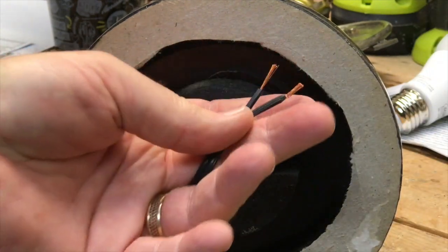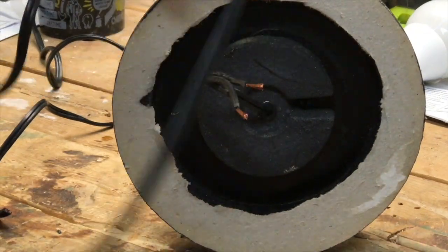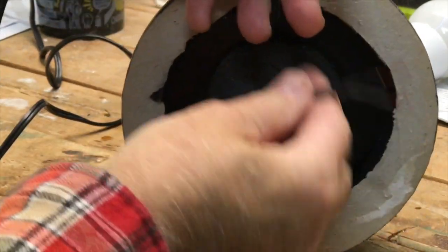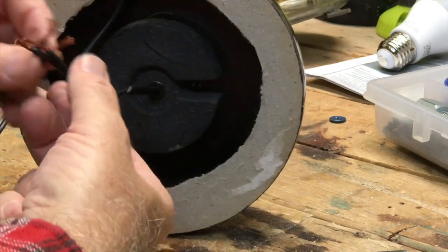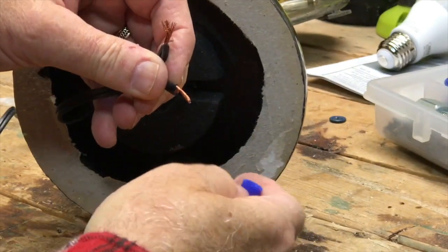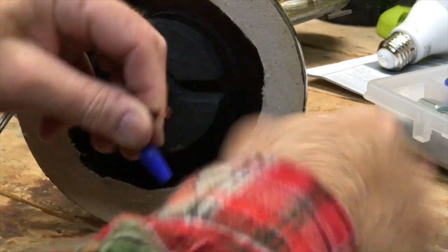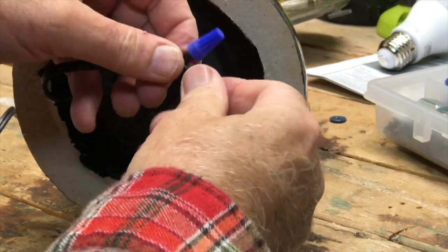We'll do the same thing for the other end, then put this inside and start to fix that. Now we have our cord cut to the length we want. We'll push this back in, give it enough leeway, and pull it back out a little. We have some wire nuts — we'll twist these together and put on the wire nut, twist it on, and that should be good and snug.